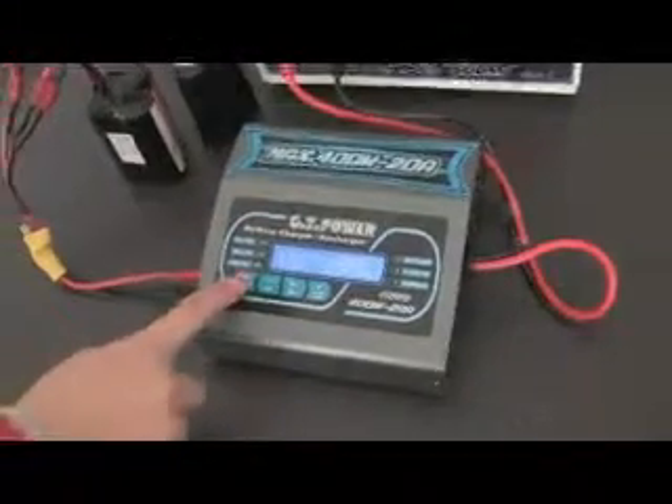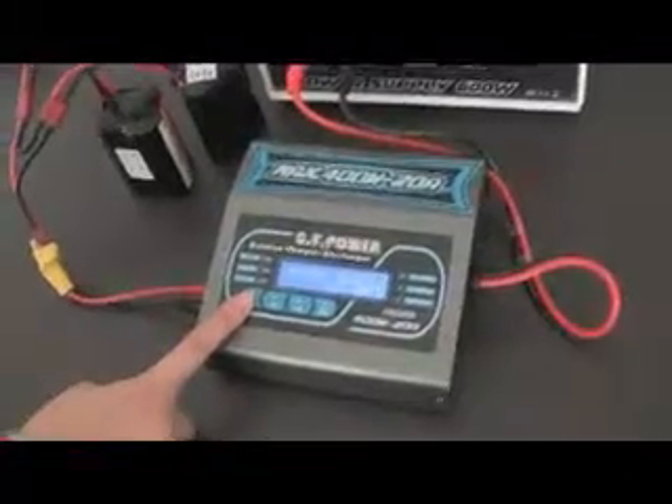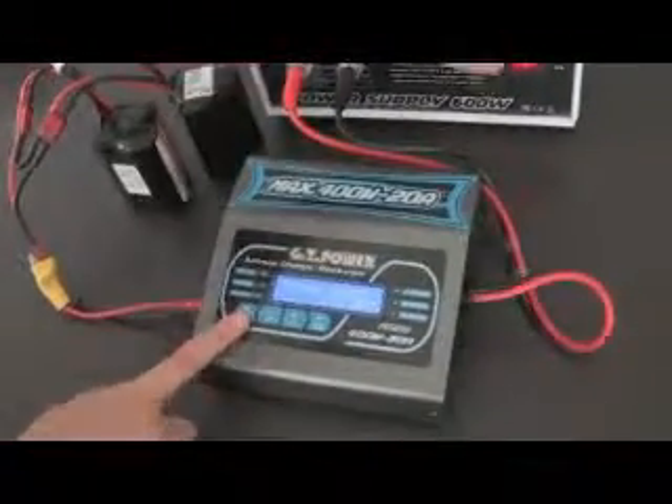When we think it's okay, we press the battery type or stop button to exit and turn off the power.